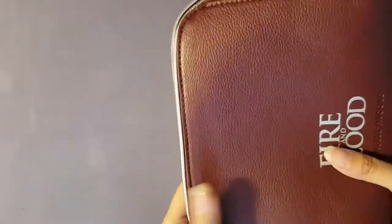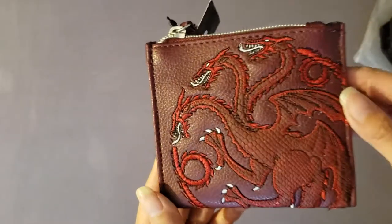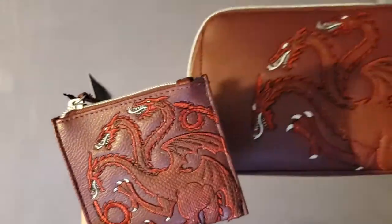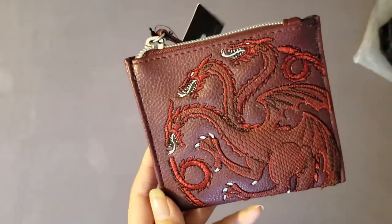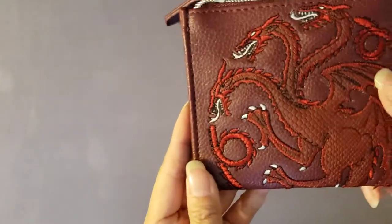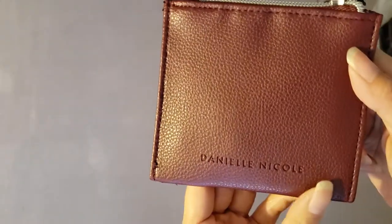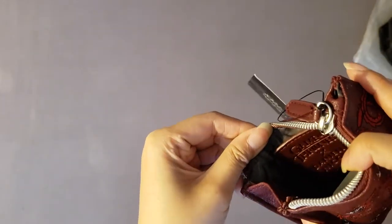Next item is a coin purse. It's also red and has a three-headed dragon with incredible detail — similar to the makeup bag. Unlike the makeup bag, the dragons on the coin purse are spitting out fire, which is really cool, and they're all stitched on. Opening it up, you can see inside you can hold all your coins and whatnot — it actually holds a decent amount. The quality and detailing on these dragons really look great.